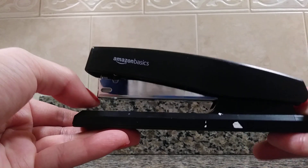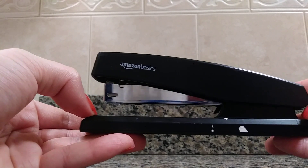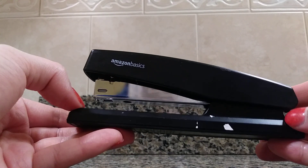This has a 25 sheet capacity, so you can staple 25 sheets at one time. You can also pull this back so that you can tack things to the walls.